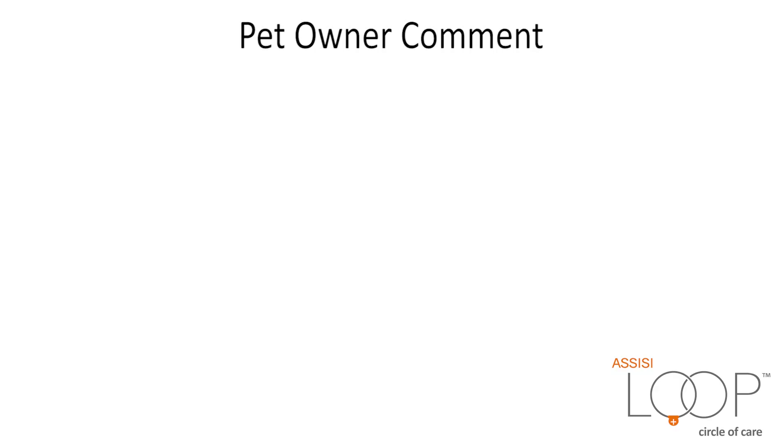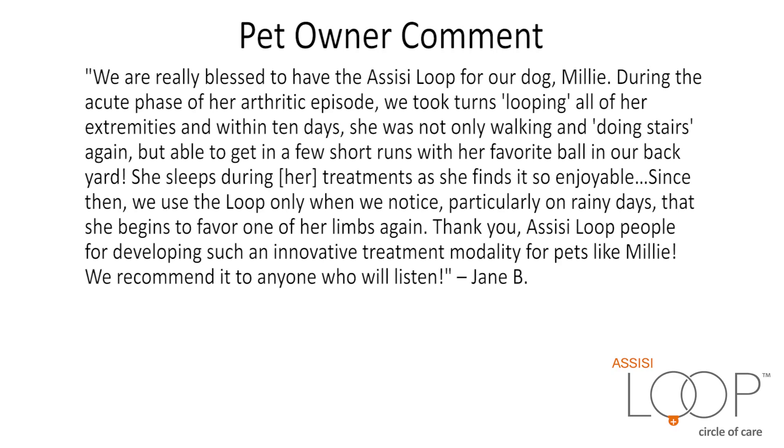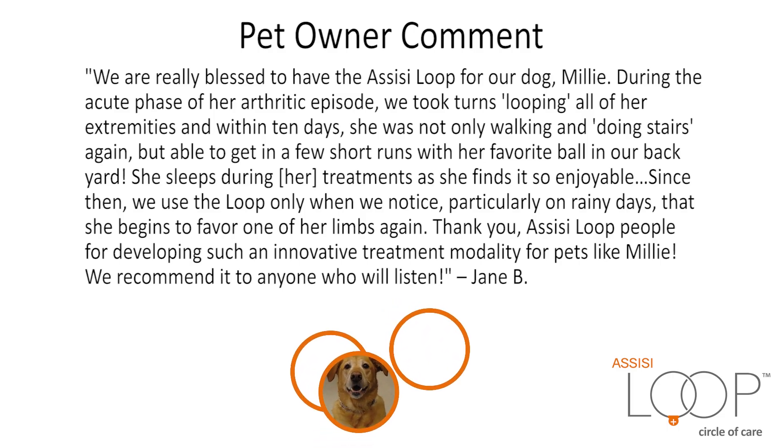Pet Owner Comment: We are really blessed to have the Assisi Loop for our dog, Millie. During the acute phase of her arthritic episode, we took turns looping all of her extremities.